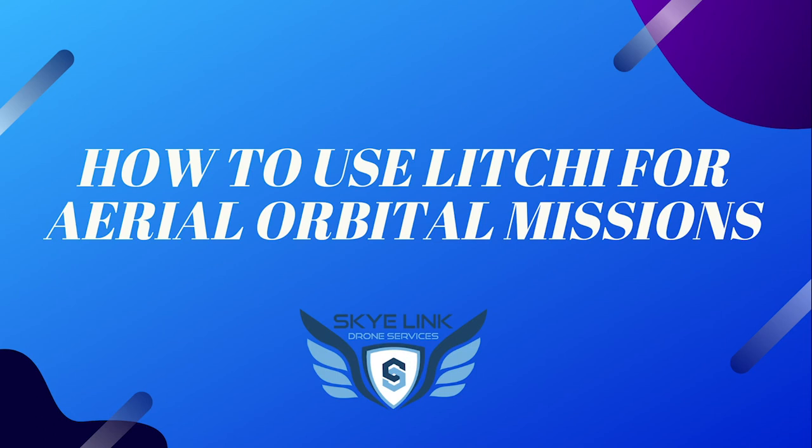Hey everybody, this is Leo with Skylink. Thanks so much for joining today. I'm excited to talk with you guys about how to use Litchi for aerial orbital missions.